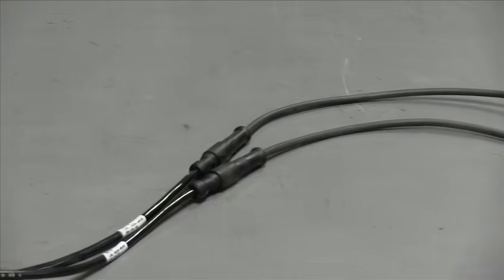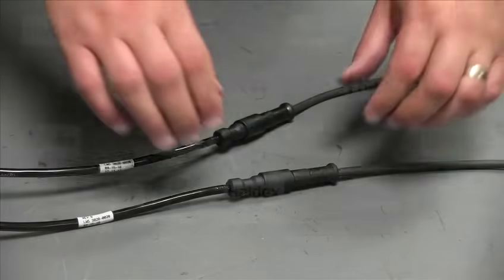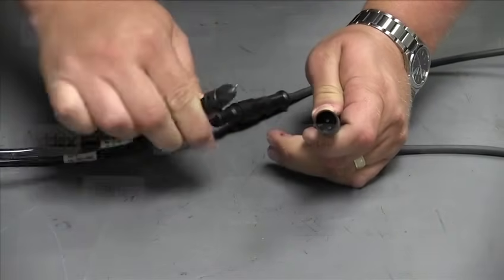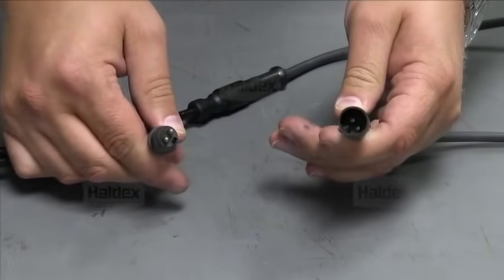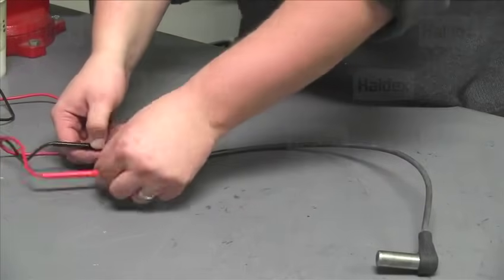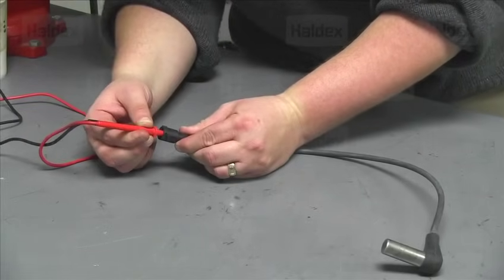To perform this check, we will take a look at the wheel speed sensor that connects to an extension cable that routes to the ECU. We want to begin with disconnecting the relevant sensor and check for any corrosion. Next, we will measure the resistance between the two pins in the sensor connection housing. We will do this using an ohms meter.